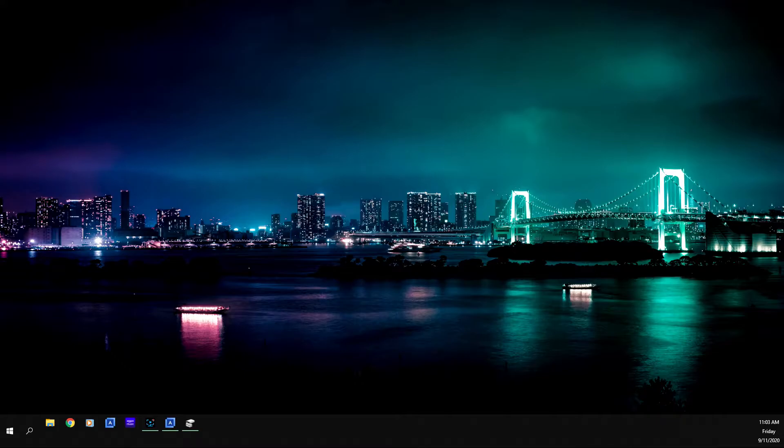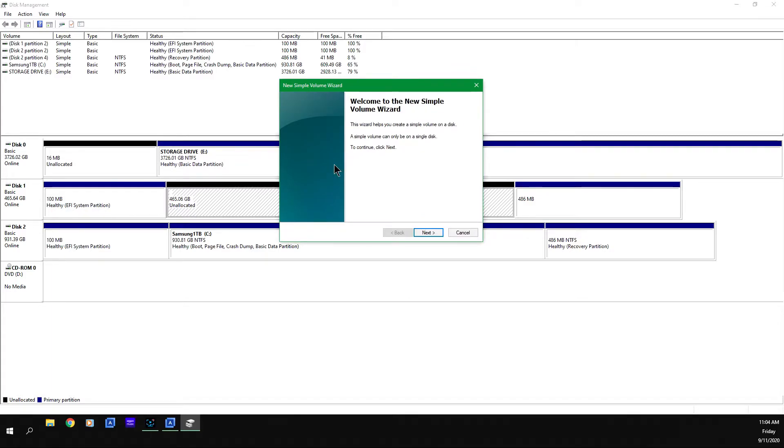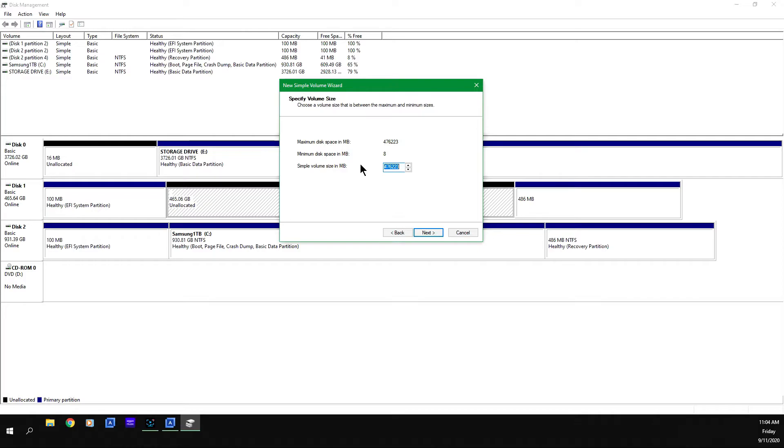Once you're back in Windows at your desktop, you're going to start up the program called Disk Management. When you bring up Disk Management, it should tell you that a new disk has been detected. Click OK or Next through the steps, then look for the disk — in this case the Crucial NVMe drive. Right-click on the unallocated space, select New Simple Volume, and the New Simple Volume Wizard will come up. Click Next, leave the volume size as-is, click Next, and you can select a drive letter — I'll leave it as drive F.